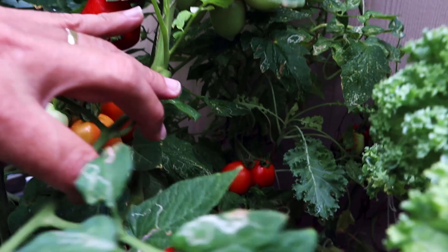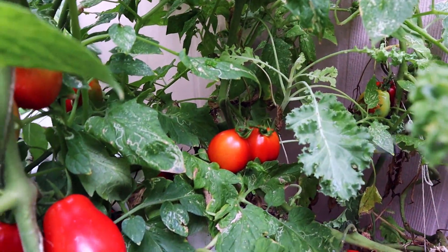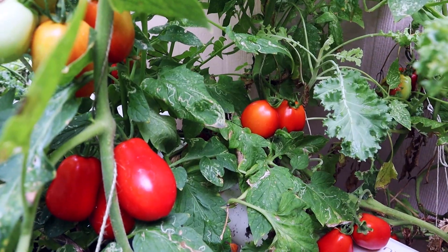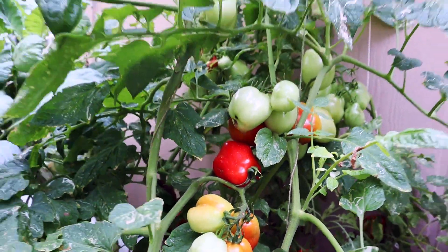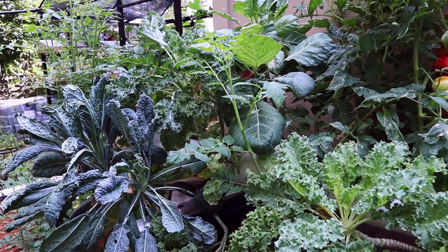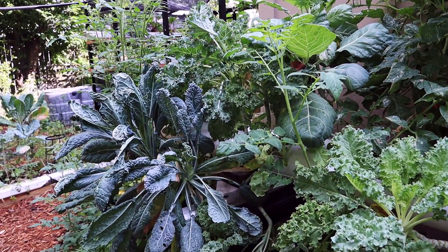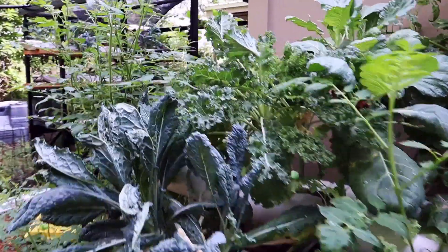All in all, for not giving these things any care, you can see there's kale in the back — I haven't pruned a whole lot, just letting these things go wild. We've got tomatoes growing in with our dino kale, curly kale, collards, and mint. Probably not the wisest thing to do, but this is all experimenting.